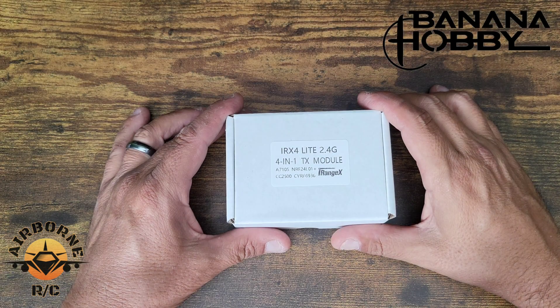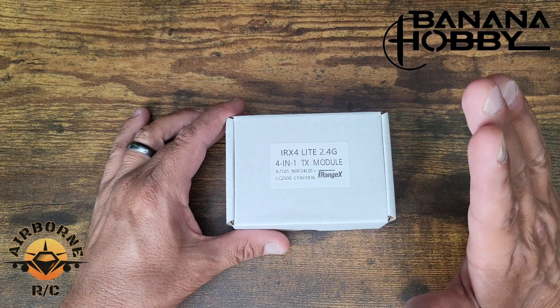Everybody was saying they want to move to FrSky but they're invested in Spectrum or Futaba — specifically Spectrum people who don't want to buy all new receivers. Well, you don't have to. If you buy the radio, all you do is buy this TX module right here — they're around $40. We're going to go through what you get in the box and what Lua script you need in the radio to run this externally.